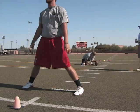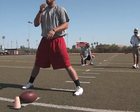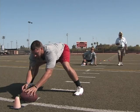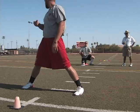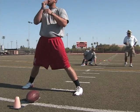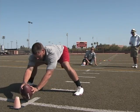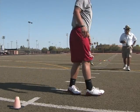Alright, quarter turn. Perfect. That's good. That would be good. Good.